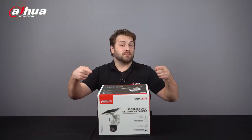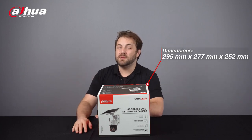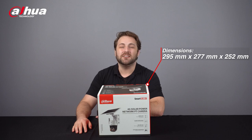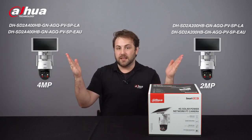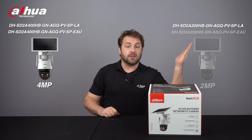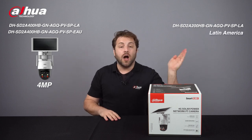Here's the product box. Its dimensions are 295 millimeters by 277 millimeters by 252 millimeters and it weighs 2.14 kilograms. This product comes in two main models: 2 megapixel and 4 megapixel. Additionally, these models are compatible with 4G networks in Latin America, while these models are compatible with 4G networks in Europe, Asia, and Africa.